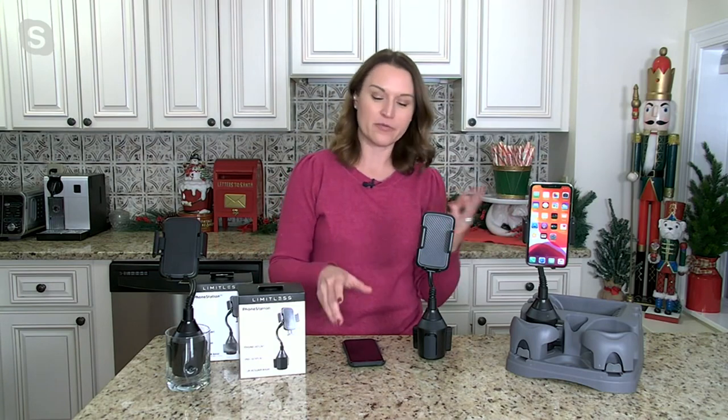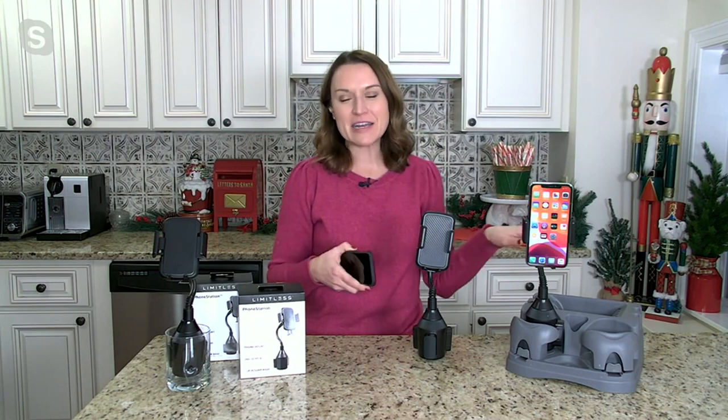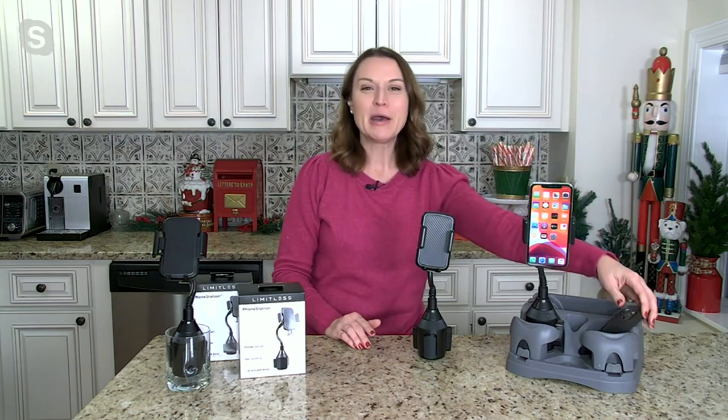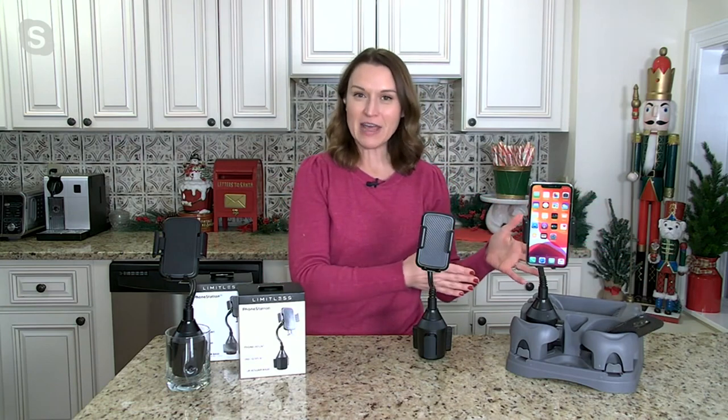Our phones truly really are lifelines. We always have them with us, and what do you do when you get in the car, which is our second home, frankly? You either have it inside your purse, maybe on your lap — you stop short and the phone goes flying — or you put it right in your cup holder. Limitless created a way for us to utilize that cup holder.